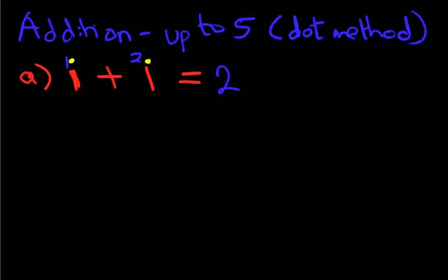And we'll give ourselves a little tick because we got it right.